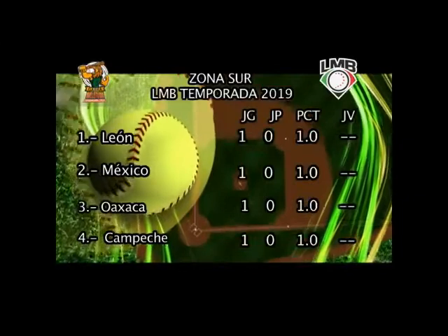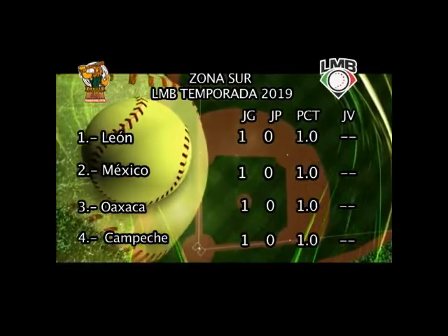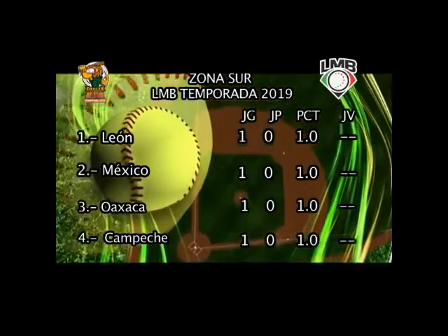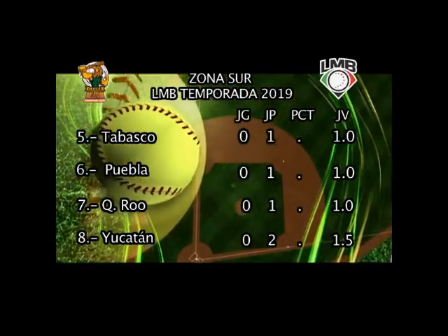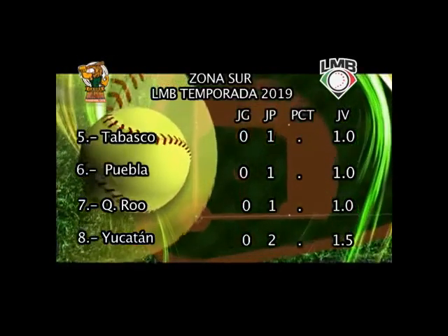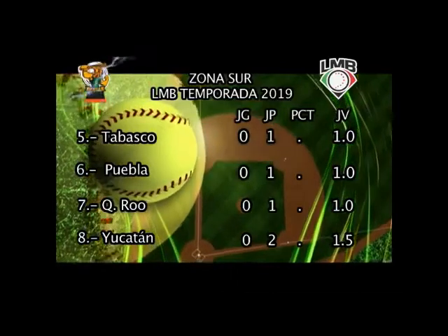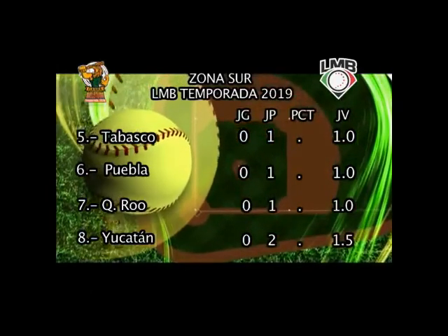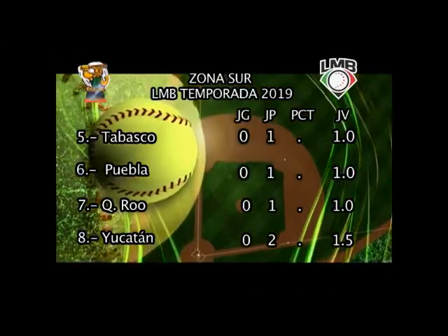Ya arrancamos con el standing de la zona sur, donde los Bravos de León, los Diablos Rojos del México, los Guerreros de Oaxaca y los Piratas de Campeche sacaron el triunfo en su primer partido de la campaña 2019. En el segundo peldaño aparecen empatados los Olmecas de Tabasco, Pericos de Puebla y los Tigres de Quintana Roo con cero victorias y una derrota. En el último lugar, después de haber perdido el segundo de la serie 10 carreras a 8, los Leones de Yucatán ante los Sultanes de Monterrey. Veremos si esta noche de sábado los Reyes de la Selva pueden sacar el de la honrilla.